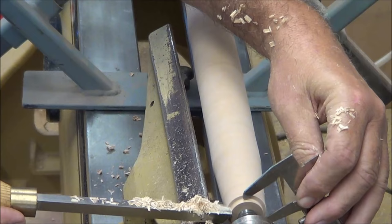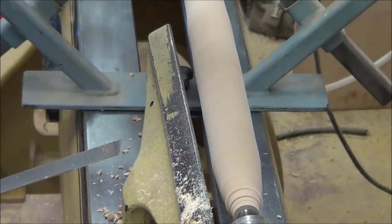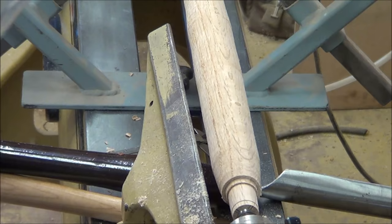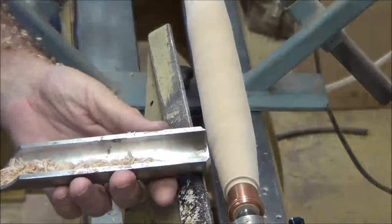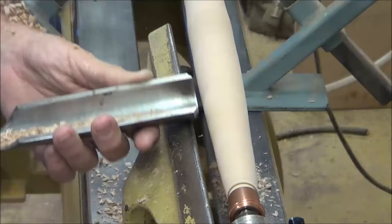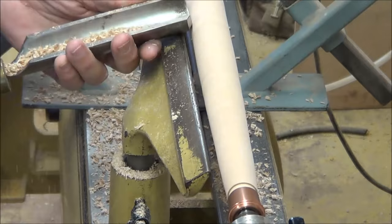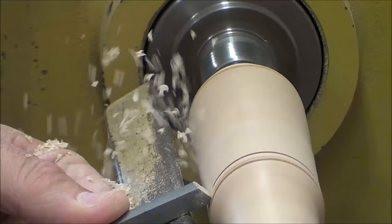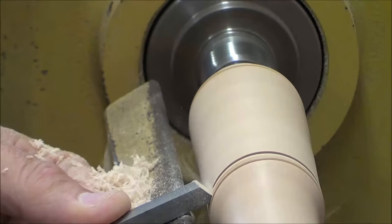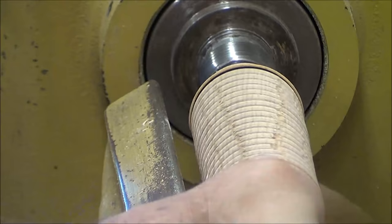I use my caliper to size the foot for the copper fitting that I'm going to use. I slide the copper fitting onto the foot so that I can have some visualization of my taper. I'm going to use my beading tool to turn some beads on the handle, but I'd forgotten that white oak is not the best wood to turn this type of beads on because you get a lot of tear-out. So I ended up cleaning it back up with my gouge and just turning one bead in the top portion.